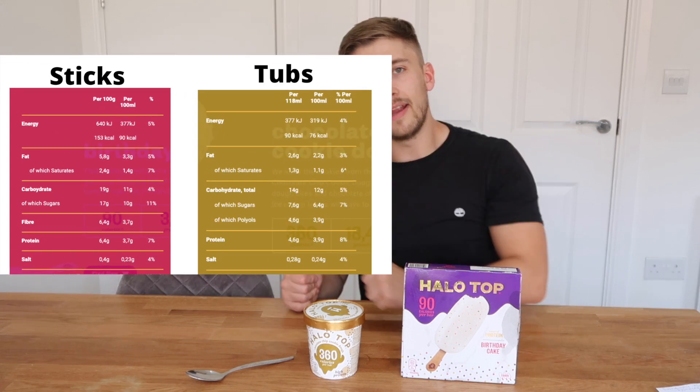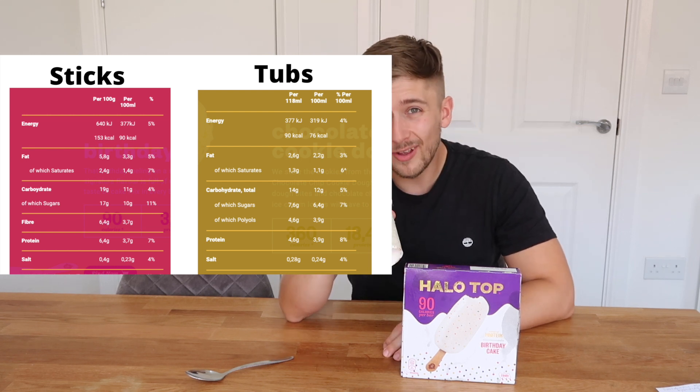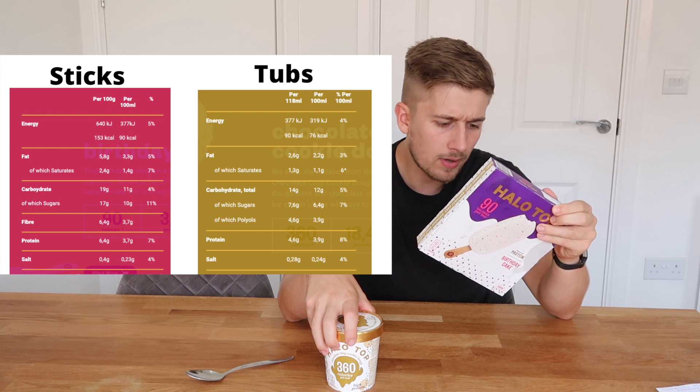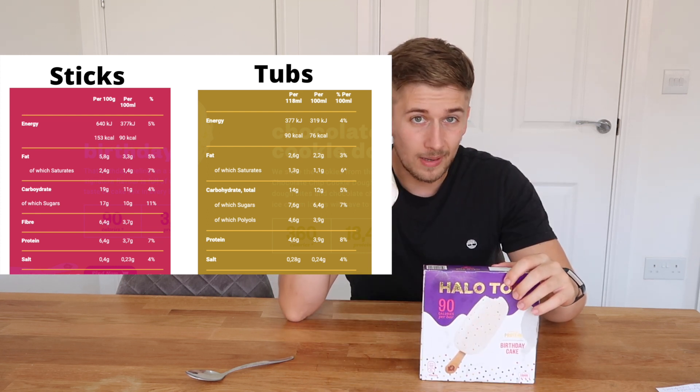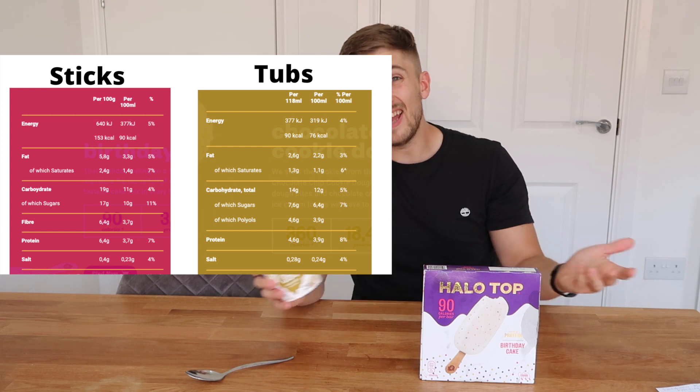But let's face it, you're going to eat the entire tub. I don't know anyone who doesn't eat the entire tub of Halo Top, but chances are you're probably going to only eat one of these. So just while we're talking about the macros, I'm going to put them both on the screen right here. The protein content in both is fairly similar, but the Halo Top Tubs actually has one gram more per serving — 3.7 grams of protein in the sticks and 4.6 grams per serving of the tub. For the entire tub it's actually 18 grams of protein, which is pretty good for an ice cream. The high protein content is kind of what sets Halo Top apart from the other low-calorie ice creams, such as the low-calorie Ben & Jerry's and low-calorie Aldi and Asda brands.